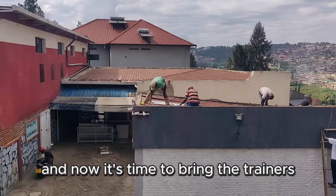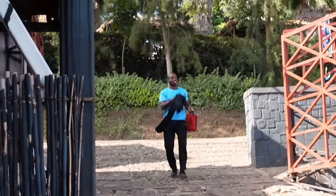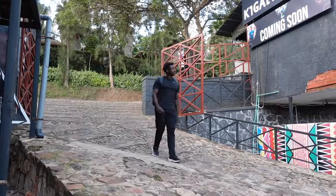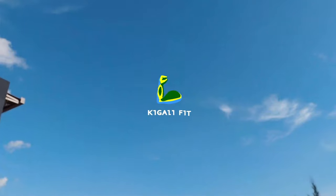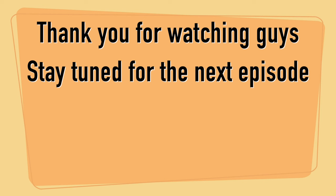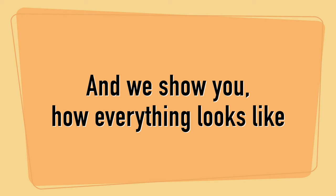Now it's time to bring the trainers to see the gym for the very first time. Thank you for watching, guys. Stay tuned for the next episode where we open the gym officially and show you how everything looks. Bye!